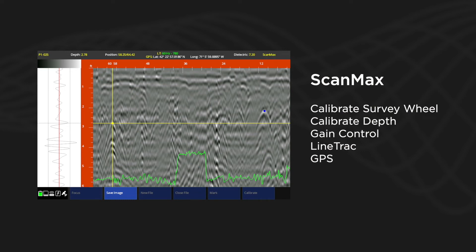For example, Scan Max will unlock features allowing you to calibrate both your survey wheel encoder and your depth scale.